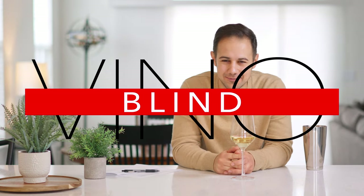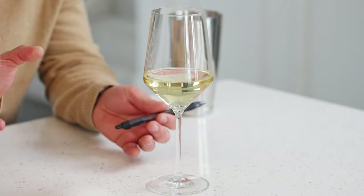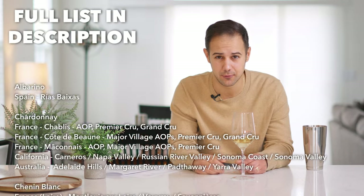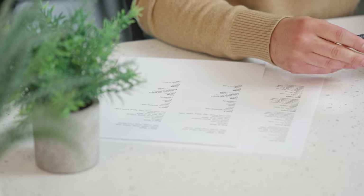Hey, I'm Vince, host of V is for Vino, and welcome to Vino Blind. These are sessions where I decided I needed to get better at blind tasting because I hadn't done it in quite some time, and I figured you might as well do it along with me. If you've seen any of the other videos, I had my crew pick a bunch of wines from the Court of Masters advanced level wine options, so if you want to play at home, those are the wines we're working with. I want you to be able to guess along with me.